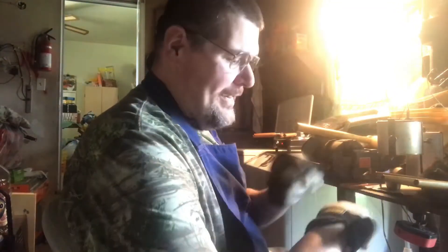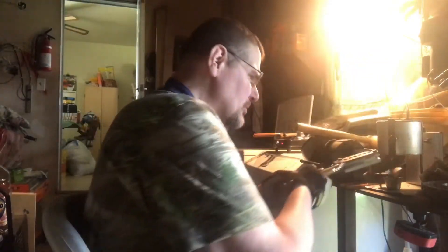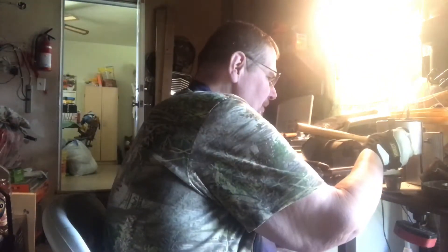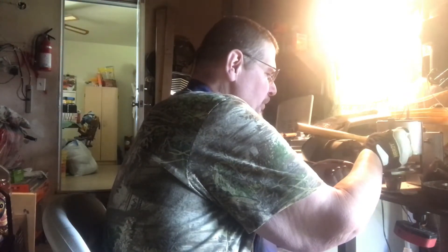Sorry about the light up there, but I gotta be able to see what I'm doing. I got my little 6-cavity 9mm mold out, figured I would have some fun today out in the garage, pouring some lead.